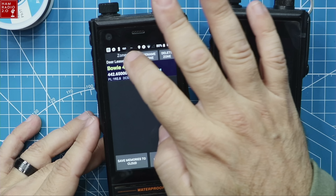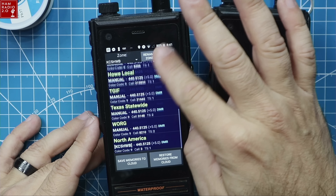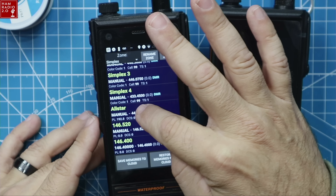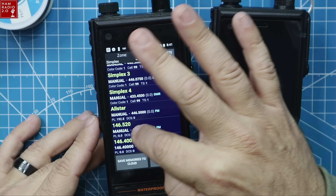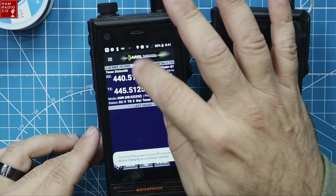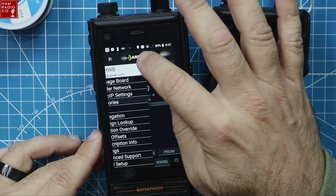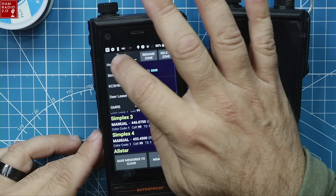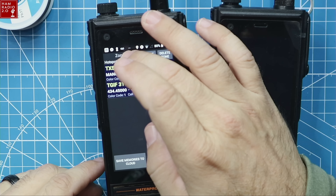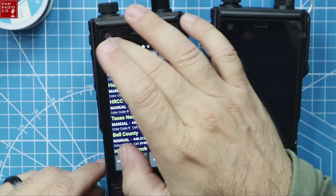Here's my hunting lease with a 440 repeater, a DMR repeater, simplex channels, DMR simplex, my AllStar node, 146.52 and 146.400, and then the hotspot zone — just two talk groups I have for my OpenSpot, which is actually outdated and needs to be redone. Down at the bottom of the screen you see 'save memories to cloud.' There it goes — memories saved to cloud right there.